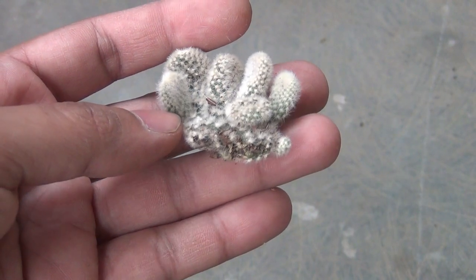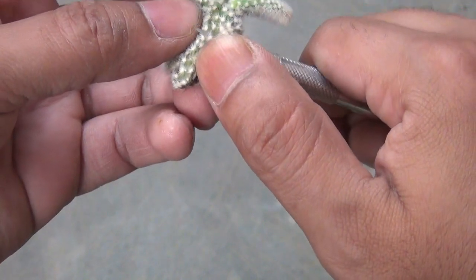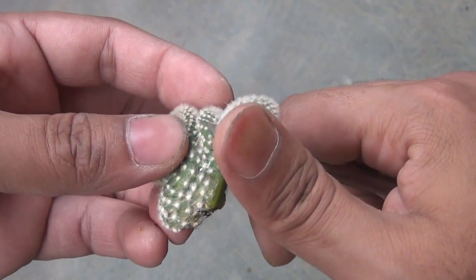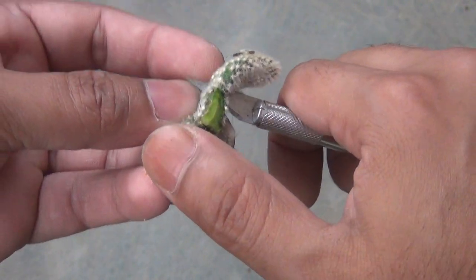Instead of simply propagating the broken piece, I am going to divide it so that I would have more than a single plant from this broken piece. I am just using a pencil knife and you can see how I am dividing it.